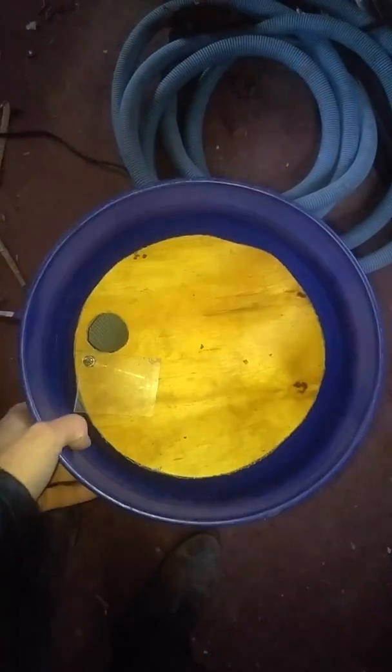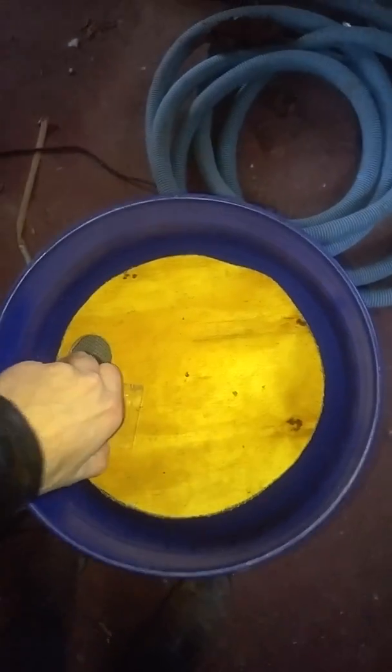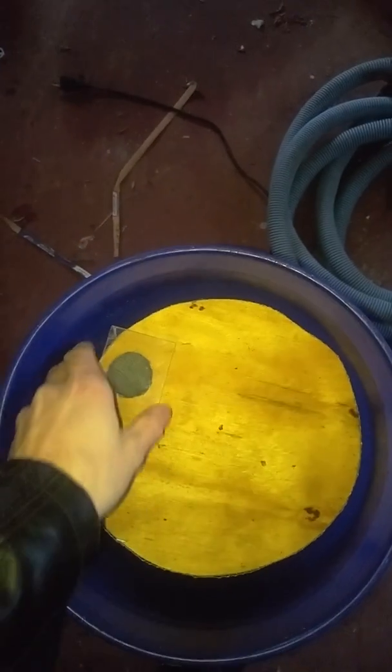Whenever it fills up with bees and you're not getting suction anymore, you can lift it up, smack it down, open it up, and slide this closed — the bees can no longer get out at that point. You pull it out and you've got a cage of bees, and then you can just swap out the cage and use three, four, or five cages if you need to.